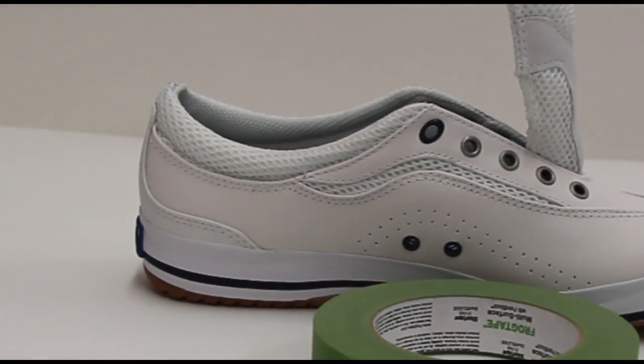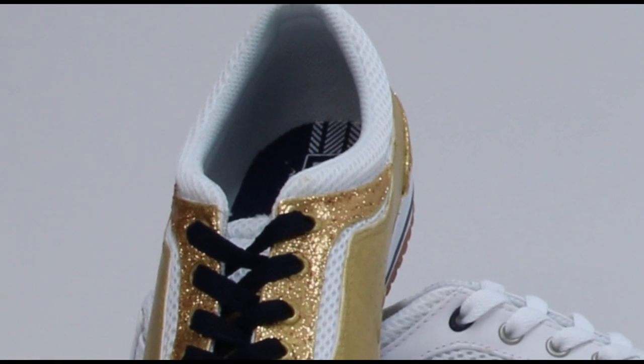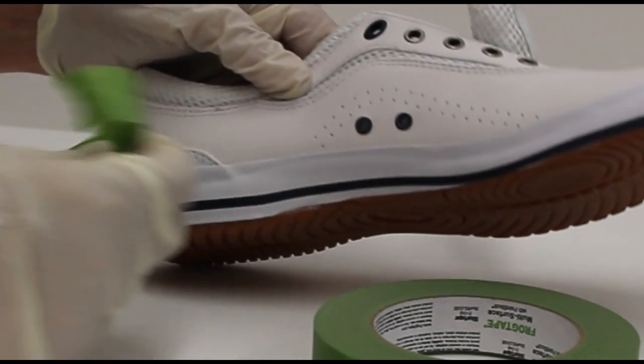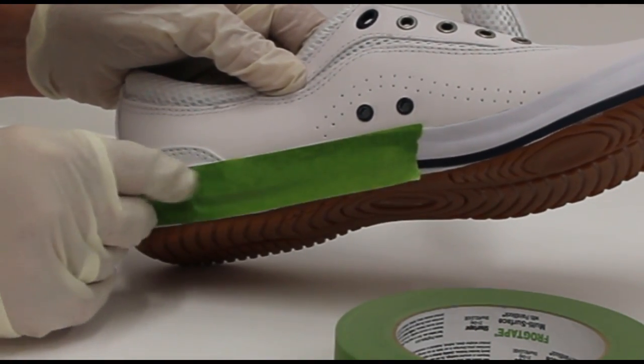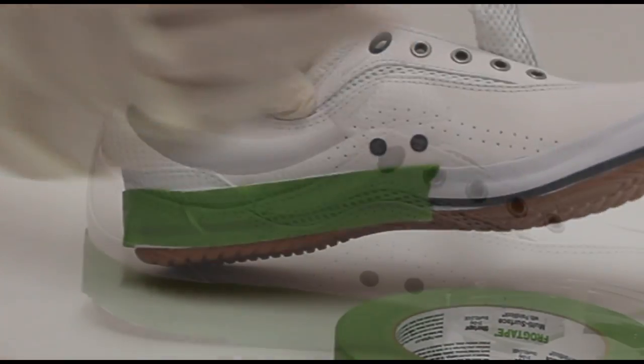Next, we need to mask off the rubber sole — the area we do not want to paint. Tape doesn't stick to the mesh area, so we'll be very careful not to get paint there. Place the tape and continue all the way around; as you go around curves, you'll be bending the tape all the way around the shoe.